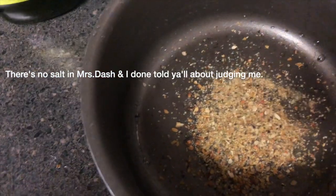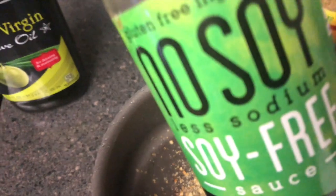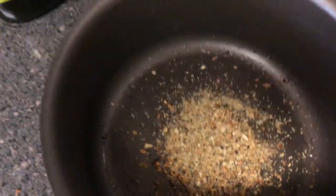I'm also adding some Mrs. Dash, because again I always saw my mother using this. Then a little bit of soy sauce and a little bit of olive oil, and I'll be right back.